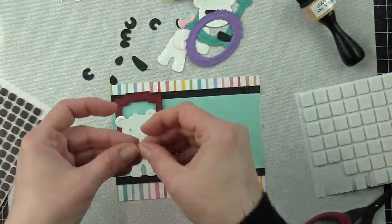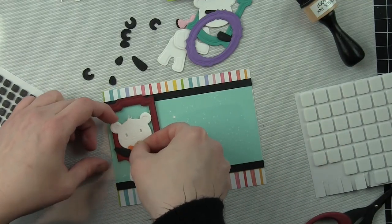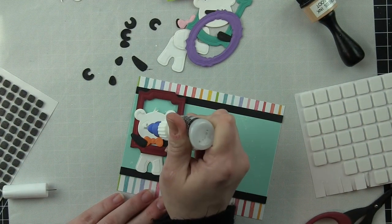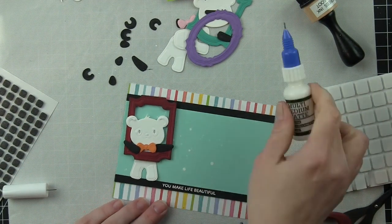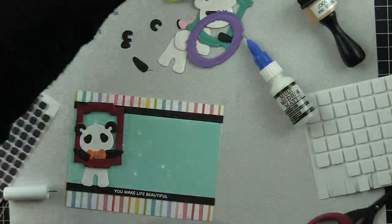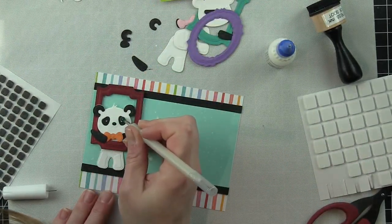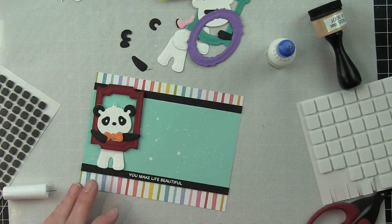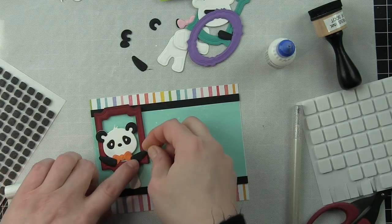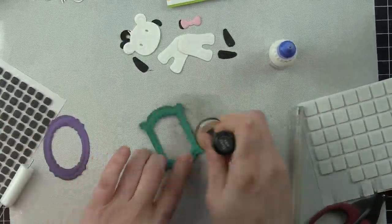Definitely a more whimsical type of style for these frames. I think there are a ton of examples on the Spellbinders website where these have been die cut from gold foil cardstock. I did that myself because I was so excited when I saw the samples — I had to see how awesome it looks — and I will be sharing those on Instagram, Facebook, and my channel later on because they look absolutely stunning from foil cardstock. They look like gold gilded or silver frames. So if you've got some nice heavyweight foil cardstock, I recommend definitely trying these frames with that.